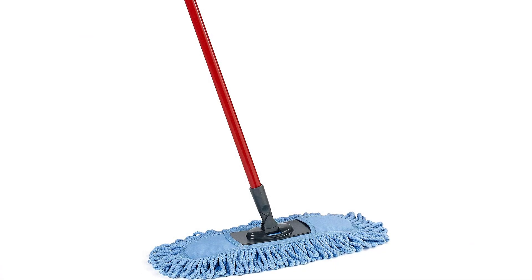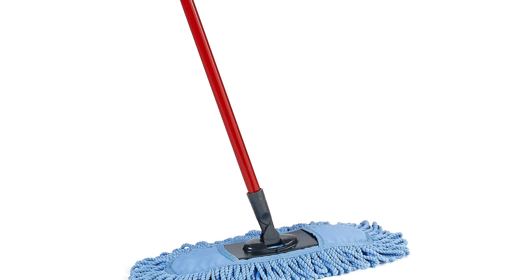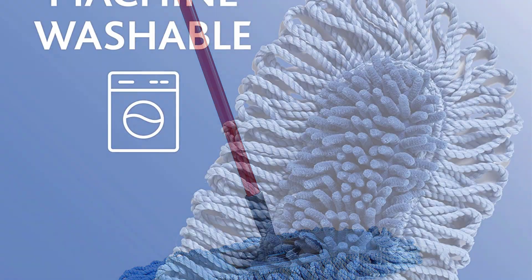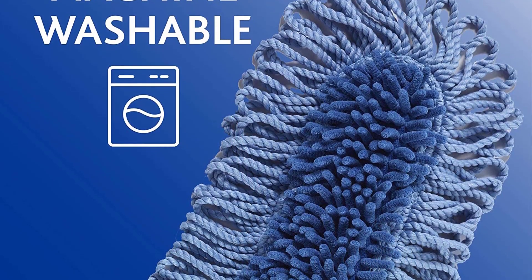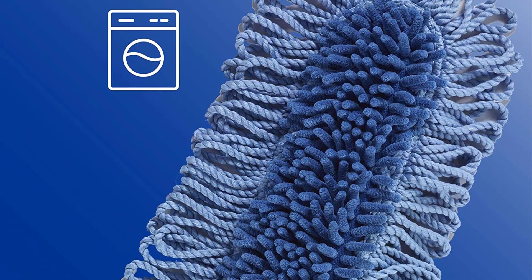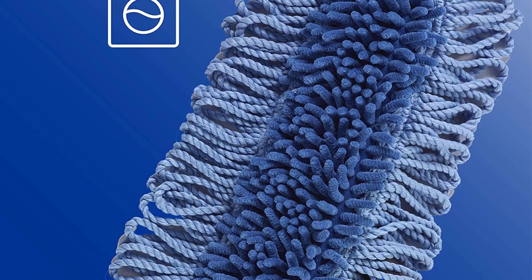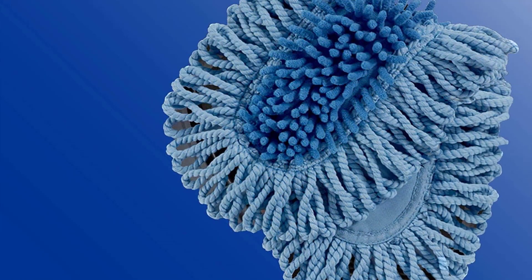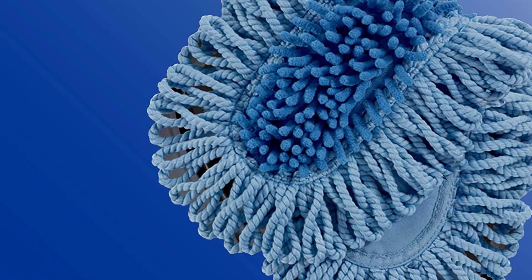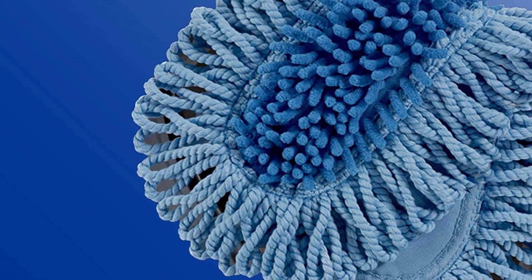Number 1: O-Cedar Dust Mop. The O-Cedar Dual Action Microfiber Sweeper Dust Mop is a fantastic cleaning tool for any surface. The sturdy frame tackles tough jobs, and the microfiber pads have excellent surface contact, picking up dust and dirt from floor surfaces as well as from countertops and tabletops. The triangular design reaches into corners, and because the dust mop is almost entirely made of microfibers, the head is extremely absorbent, allowing you to clean up messes quickly with minimal effort.